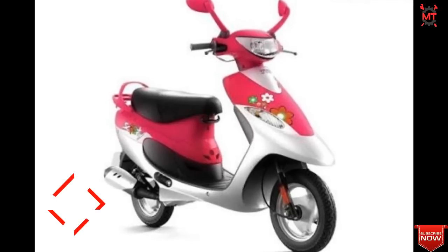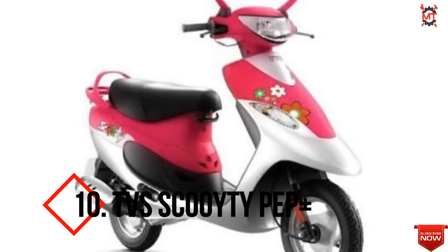Let's take a look at the top 10 scooters. This is the top 10 list. TVS CoType Plus — this one is currently available in the market.